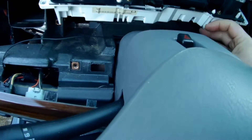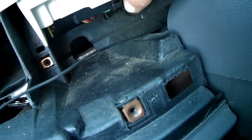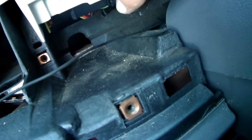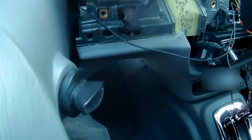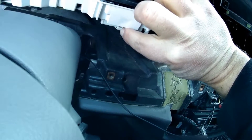Here are those plugs I was talking about. Here's one on the bottom back — that's why you pull out on the bottom. You can push it in here and pull it straight back. The other one is on the other side; it's white. Same thing — push in here and pull out on it.